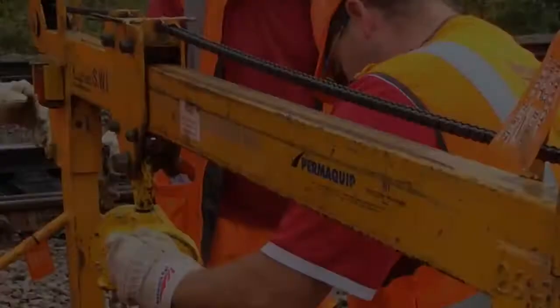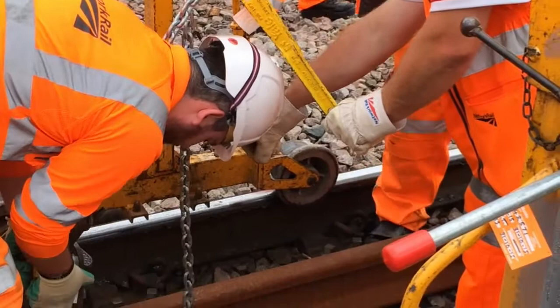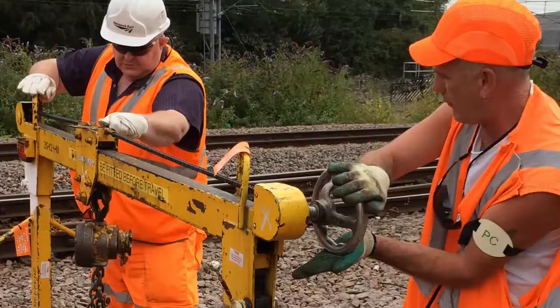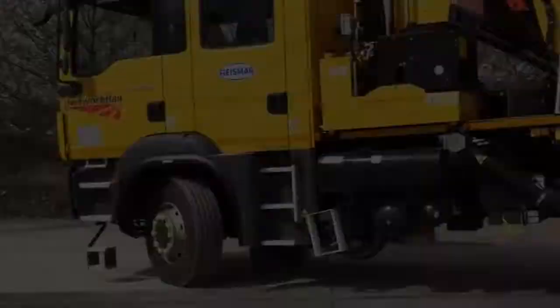In this video, the candidates are being instructed on the use of the manual rail mover, formerly known as the Ironman — or to anybody in the rail industry as the Ironman — but it's now a manual rail mover. It's designed to allow the manual movement of lengths of rail.